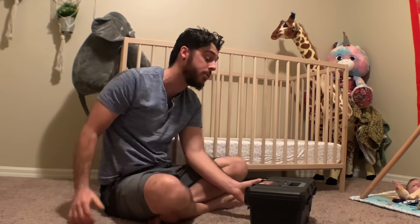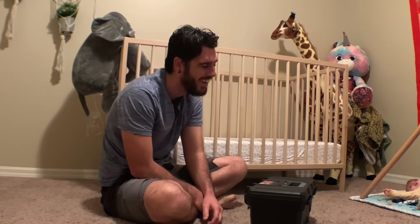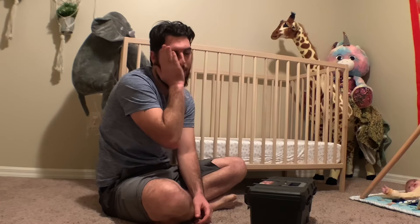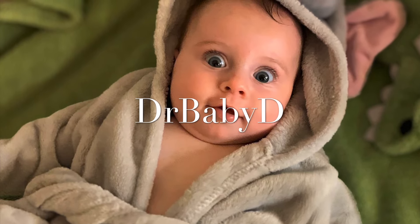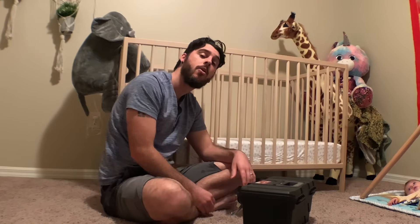This must be how actors feel first thing in the morning. What's up everybody and welcome — I'm so tired — it's like I gotta do a high energy intro every time. What's up everybody and welcome to Dr. Baby D! Before we get started, I'm going to need you to go ahead and...